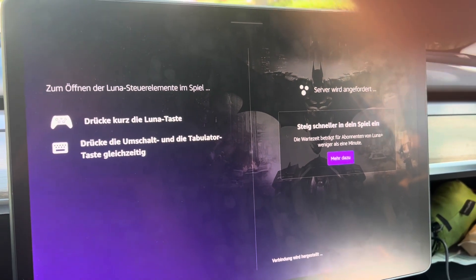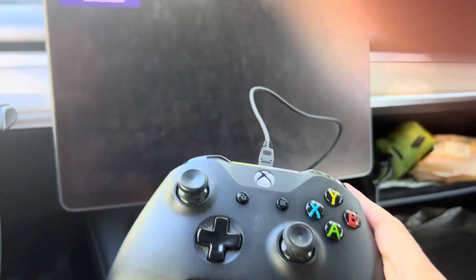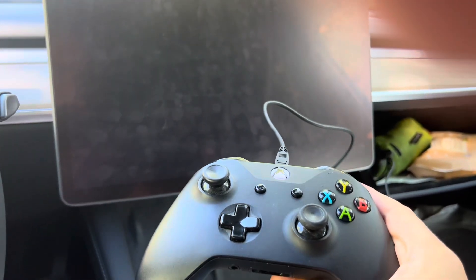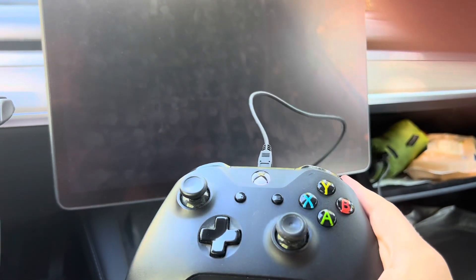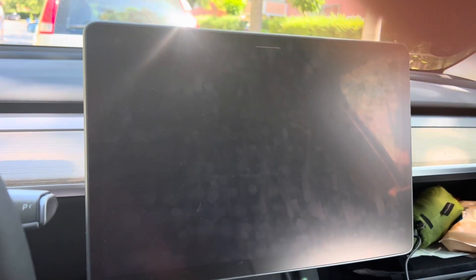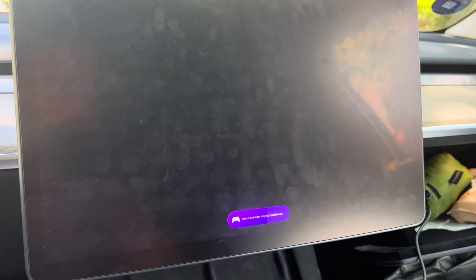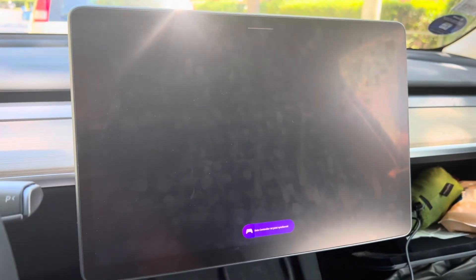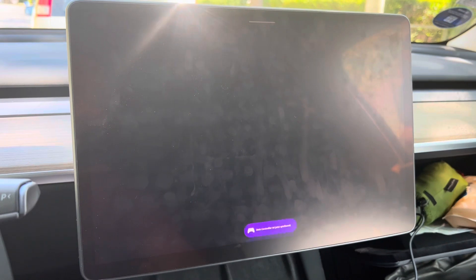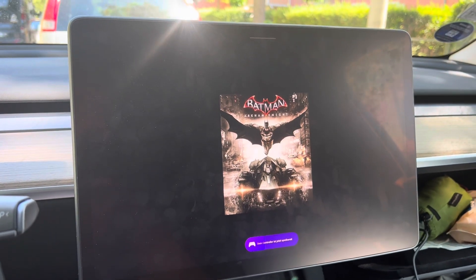You can see it'll open this up for me. I'm being assigned a server. And now, as a last part, I just want to show you that my controller that's connected here — I believe that's an Xbox One controller, I forgot which — they usually all work in my experience. I just want to show you that this actually also works for controlling the game. You can already see there that my controller has been paired to the game now, which should be starting up any minute.